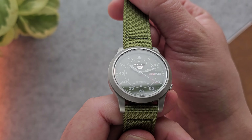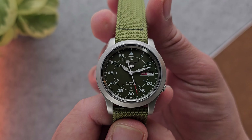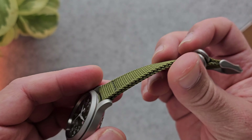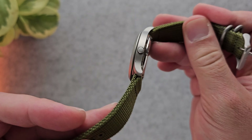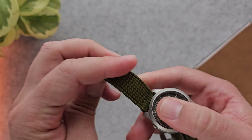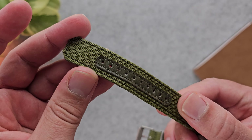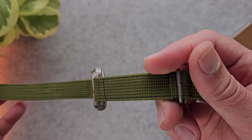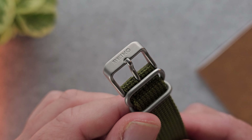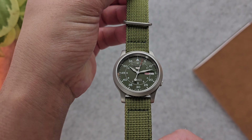The Seiko 5 comes with a nice strap. Admittedly it's quite stiff at first, but after a couple of days it gets quite soft — as you can see it's very malleable at this point. It has nice leather padding stitched on for the holes and has held up pretty well with wear and tear. You've got that matching bead-blasted finish on the buckle and tang, as well as the keepers, giving a nice uniform look.